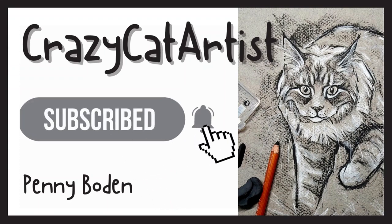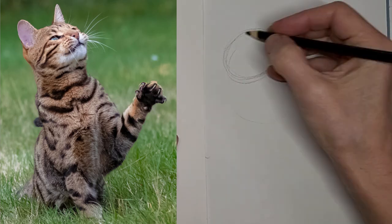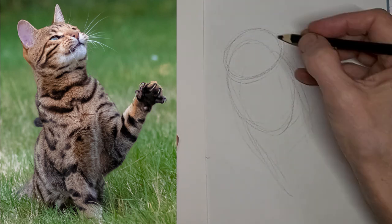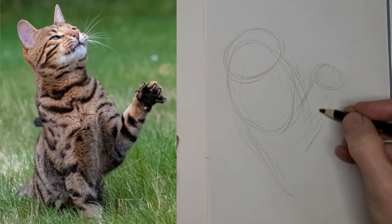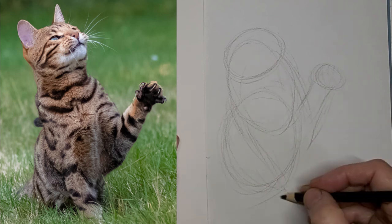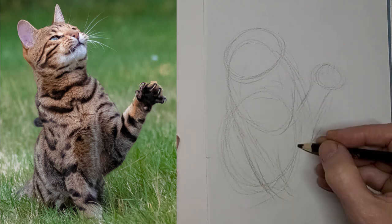Hi, it's Penny Bowden, crazy cat artist. I like this stink face kitty. Kind of looks like waving — a waving cat.